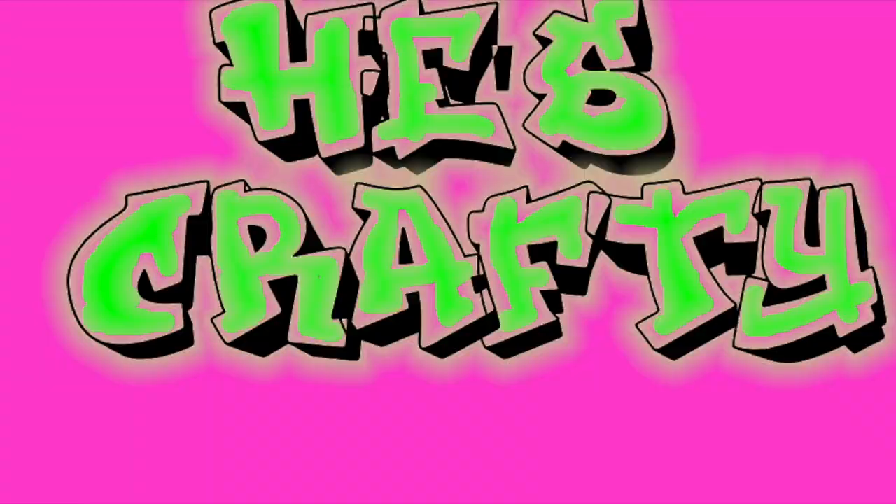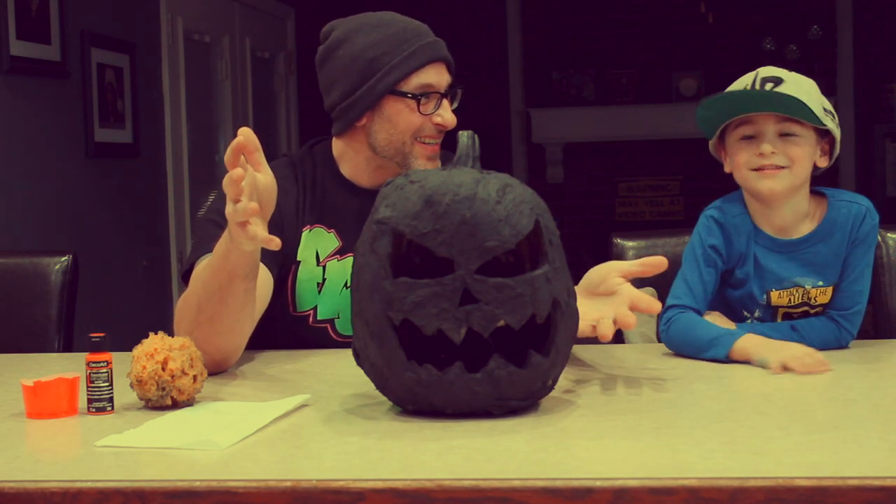You'll notice it's turned yellow from the liquid latex drying. So our next step after this is we're going to spray paint the whole thing black with this flat black primer, and it's going to end up looking like this — the exact same pumpkin, but spray painted all black. It's crazy, right?